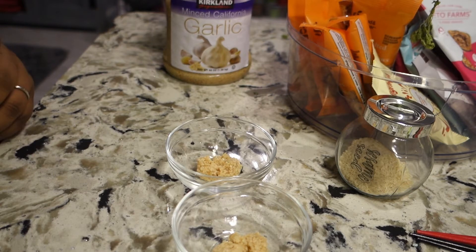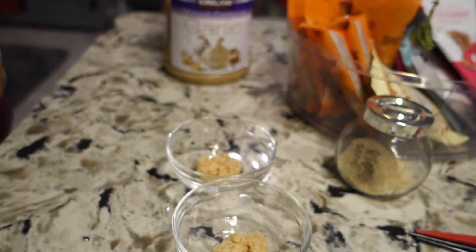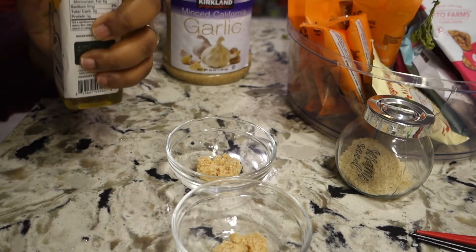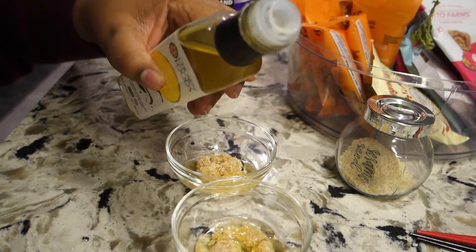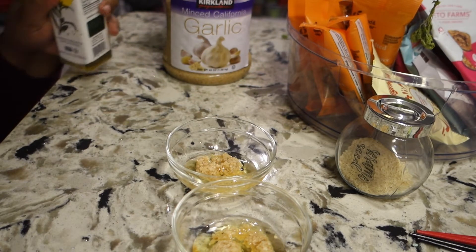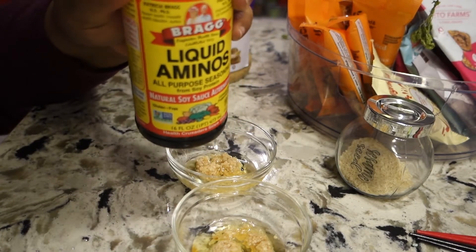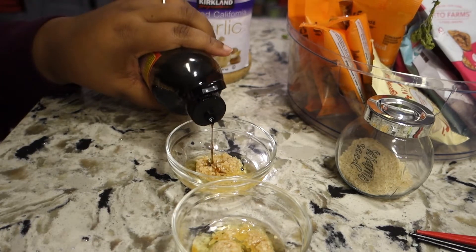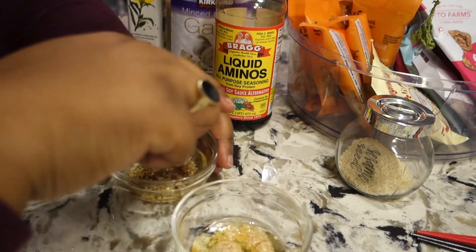So I started with some minced garlic, and I'm making a bowl for me and a bowl for James, so we don't have to share dipping bowls. Now I'm gonna add some sesame oil. I thought sesame oil was usually darker than this — I guess this says it's virgin sesame oil. She used soy sauce, which we don't really consume, so I have some liquid aminos, which is kind of a stand-in for soy sauce. I don't know what's happening here. This is nasty. We'll cut it out.